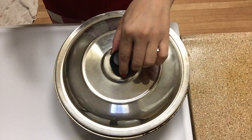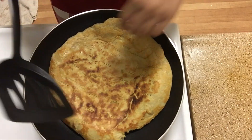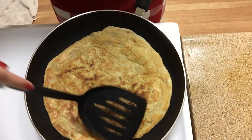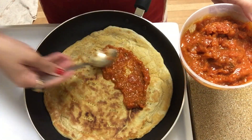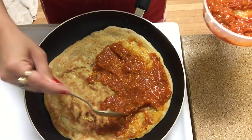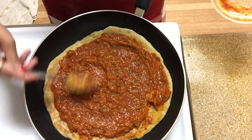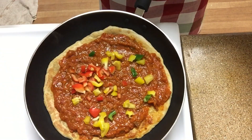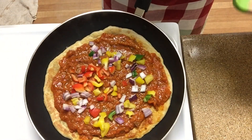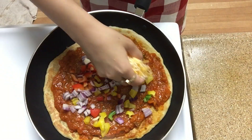I will now add pizza sauce. You can see the pizza sauce recipe on my channel — I will put the link in the description box. We will add pizza sauce, then some shimla mirch (capsicum), some pyaaz (onion). If you want, you can also add baby corn and cheese.